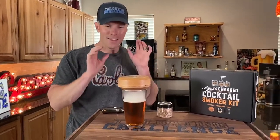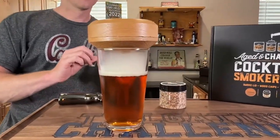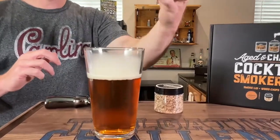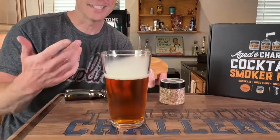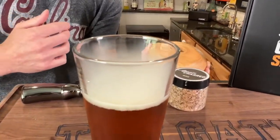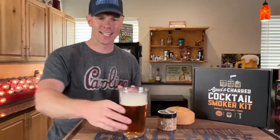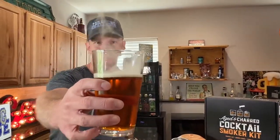Whenever you pull it off, that's when it gets super fun. Looks pretty unique, right? It's a really cool presentation. But the question is, how is this going to taste? Let's go ahead and get some of that right now. Look at that smoke come off of that thing. Smoked banana bread beer.